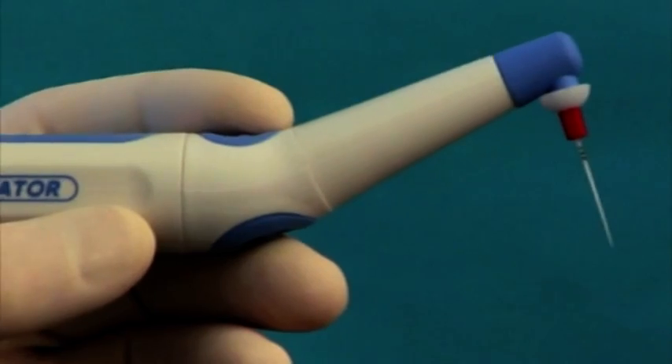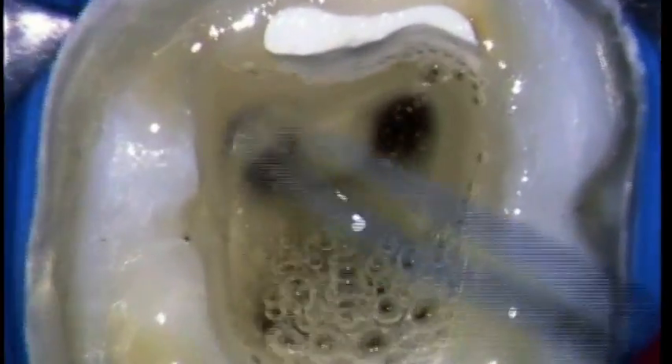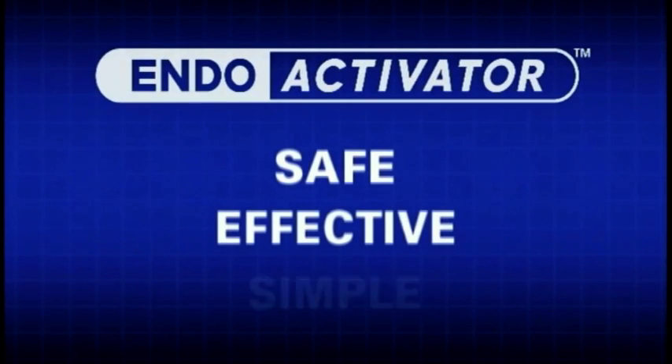The EndoActivator system is designed to safely and vigorously energize the hydrodynamic phenomenon. Activate your endodontic solutions today with this easy-to-use technology. EndoActivator: safe, effective, simple.